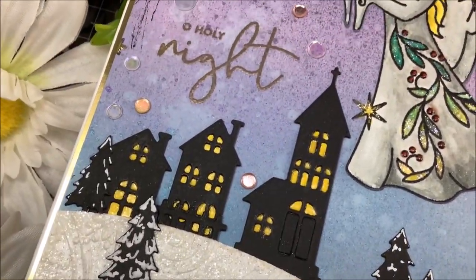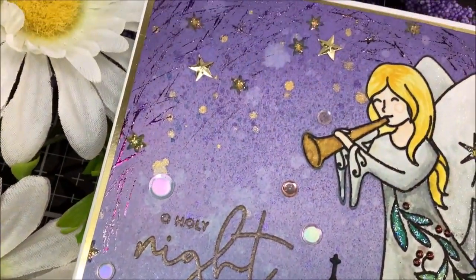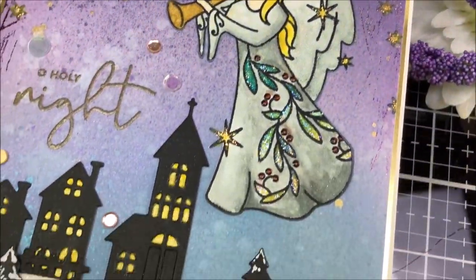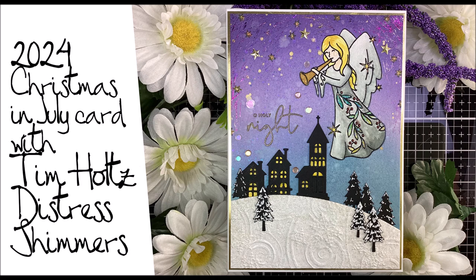Hello everybody, Gerilyn Rose here with the Christmas in July card for a card swap I'm in, in one of my card making groups, using the new Tim Holtz Distress Shimmer Sprays. Try saying that 10 times quickly.